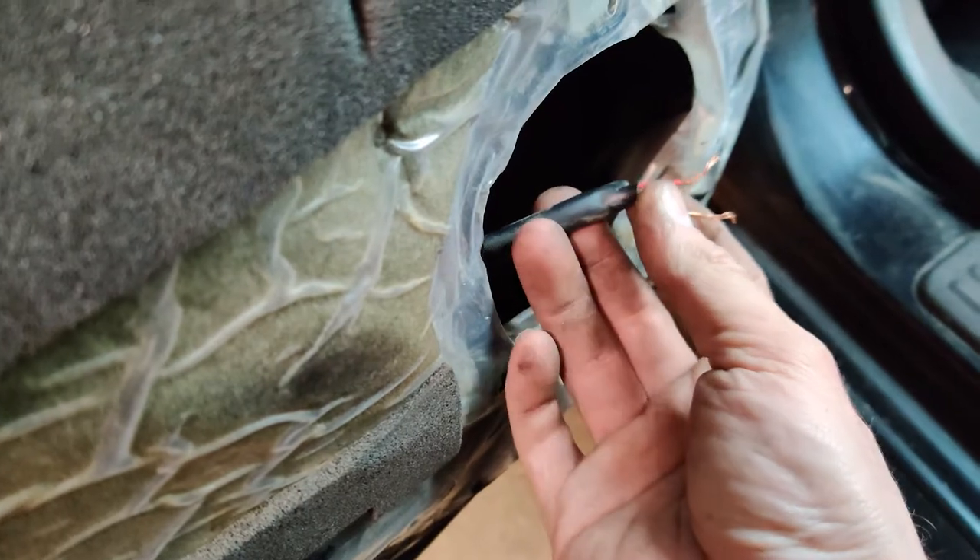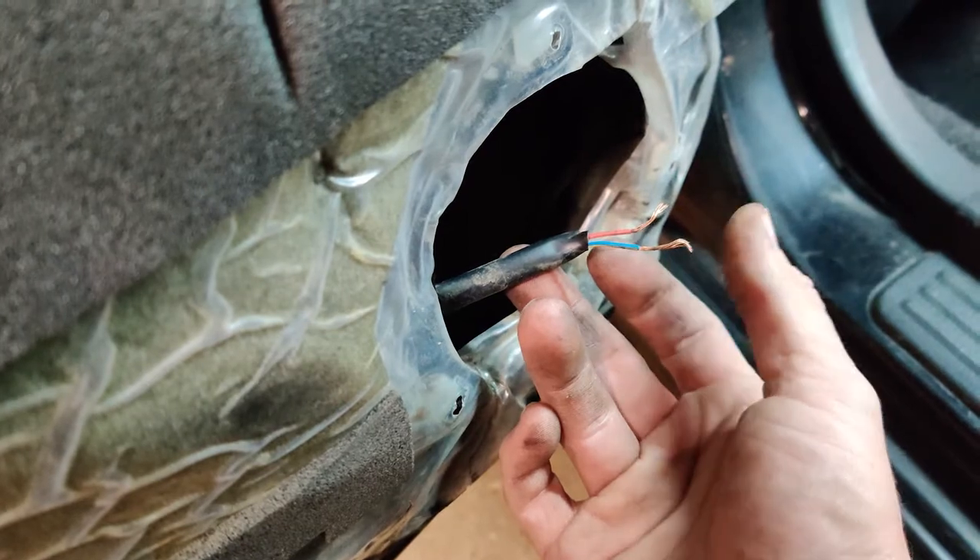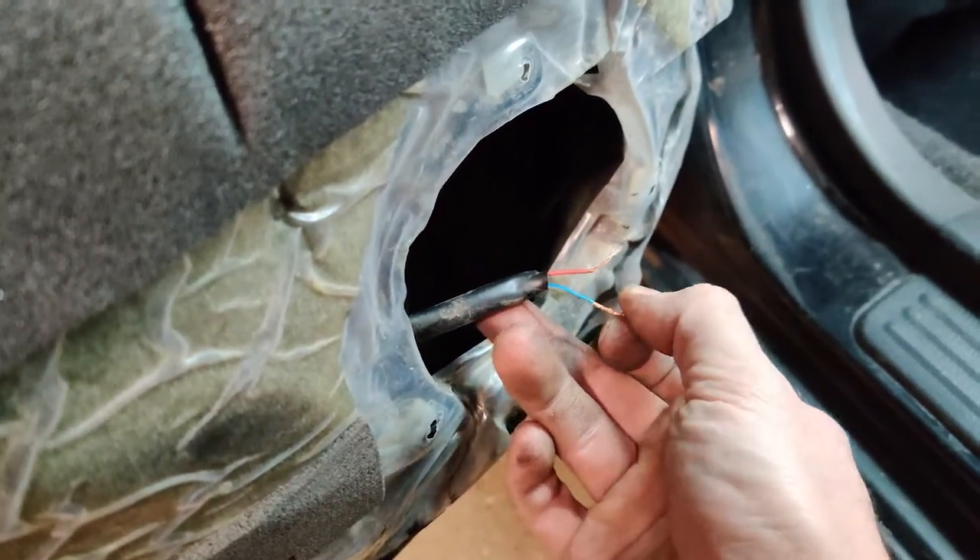Just like the front, I went ahead and cut these wires and stripped them down. We're just going to throw the connectors on there and we should be able to put the speaker right in.